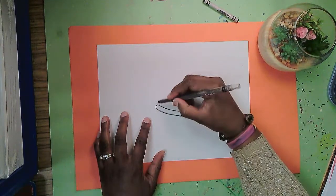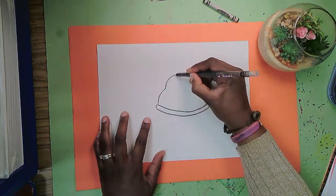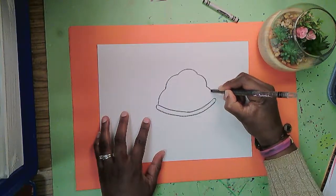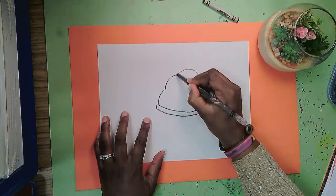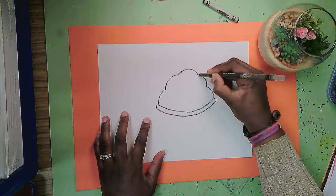Next I'm going to make the shell with a few slight bumps. This almost is going to look like a beehive when you're done. So I did two up on the left side, one across the top, and two going back down.